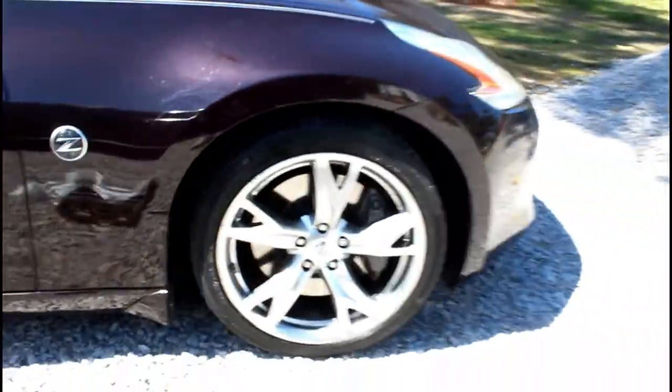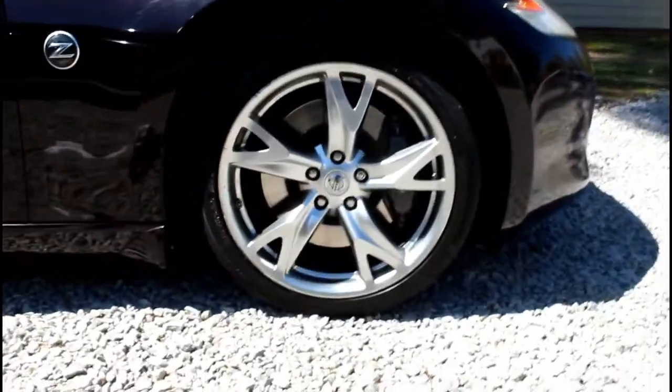Welcome back to another video — it's been forever, I know. Today we're gonna plastic dip these bad boys. I won't tell you what color, but I am gonna do black first and I got a surprise for y'all.